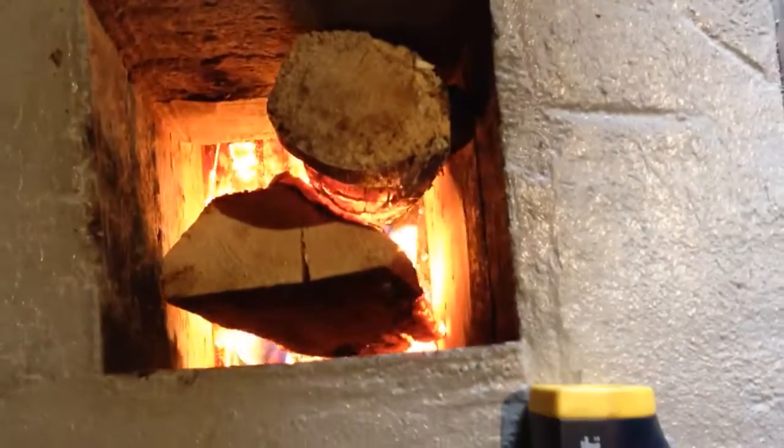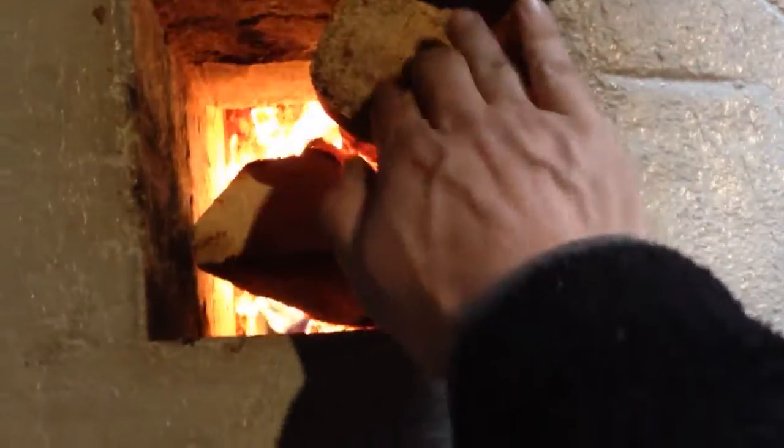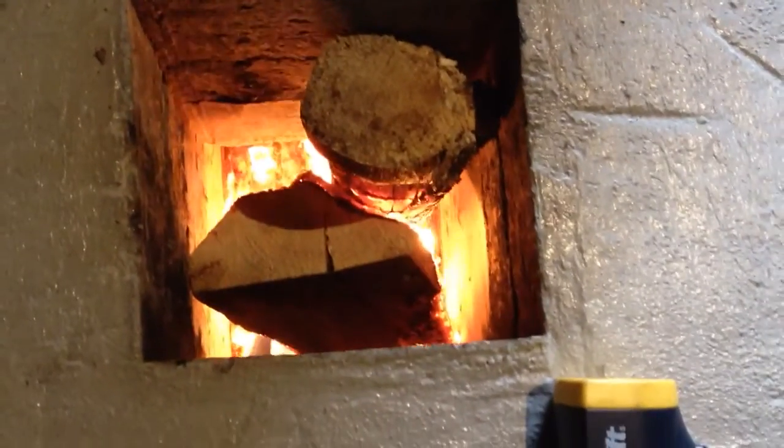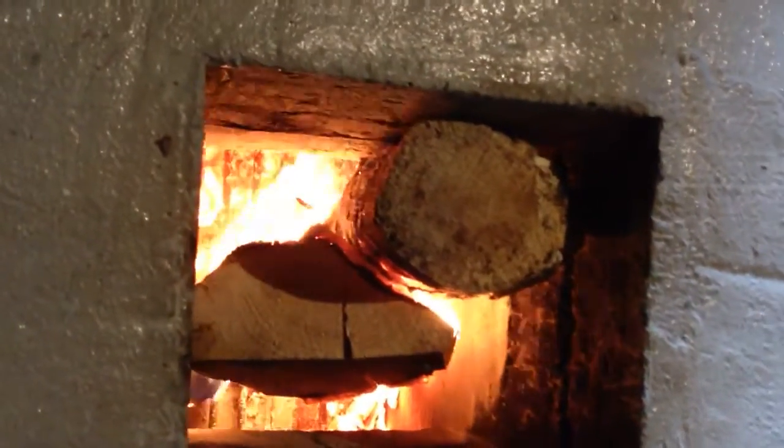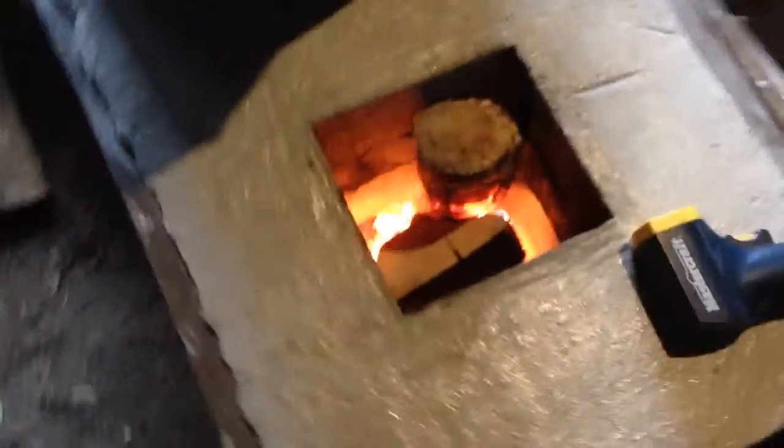It's slowed down a bit, but still going pretty good. It's kind of quiet — I'm not used to how quiet this one is. A lot of rocket mass heaters are loud.